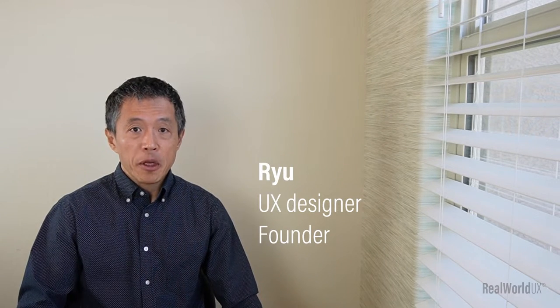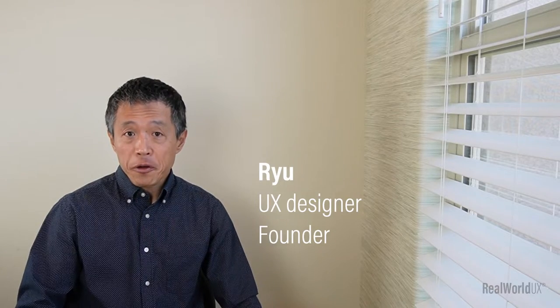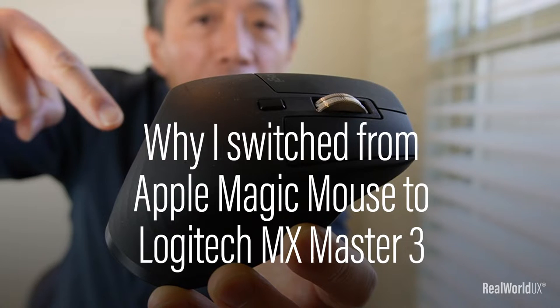Hi, Ryu here. I'm a UX designer and also a founder of RealWorld UX. Today, I wanted to cover this topic: why I switched from Apple Magic Mouse to Logitech MX Master 3. Let's dive in.